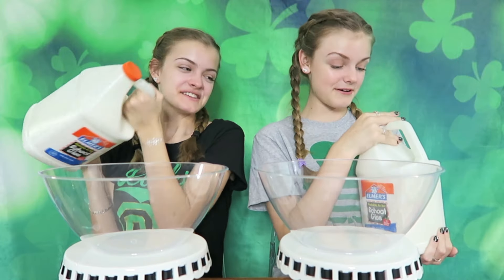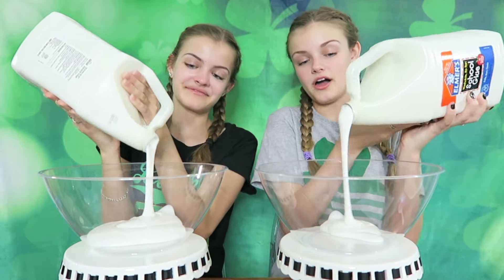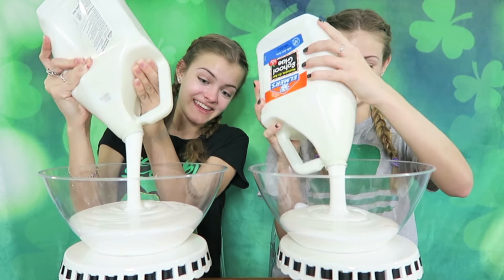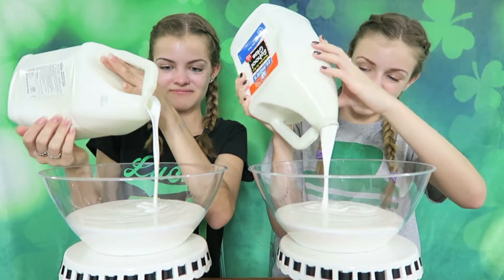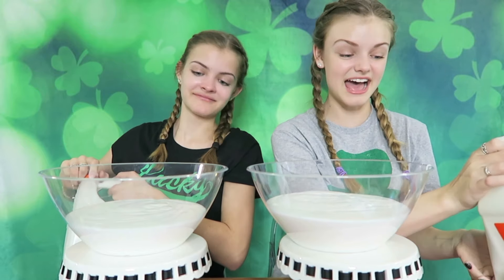The first step is to pour in our glue, so let's get started. Let's pour it in. I'm going to add a lot because it's a mega slime. Yeah, we're trying to make huge St. Patrick's Day slime. I think that's good. That's a big slime. Yours came out so much faster. That is a lot of glue, but it's a mega slime, so it's perfect.